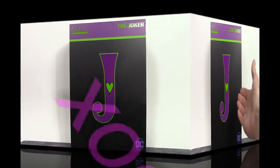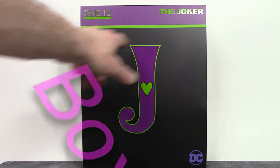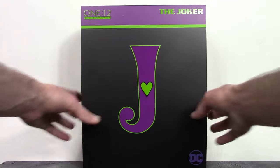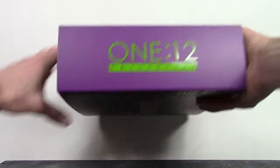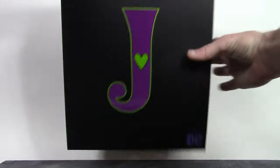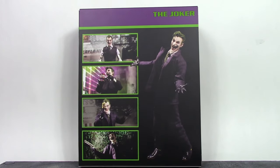Starting off with the box, we do get a basic style box for the Mezco 1:12 line. On the top it says '1:12 Collective the Joker.' On the center of the box we get a J for Joker. On the bottom it says DC. Here is the top of the box and one side — we get that Joker J again and it says mezcotoys.com at the bottom. The other side is pretty much the same thing.